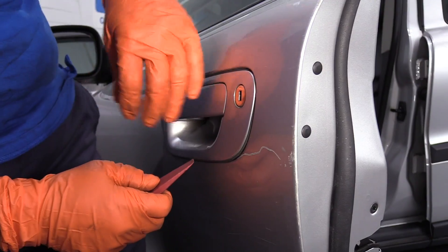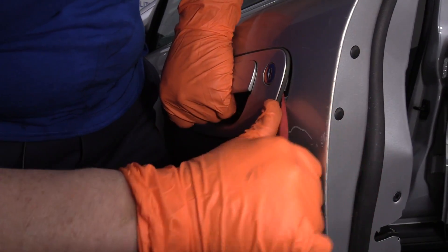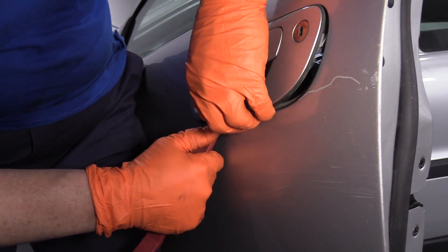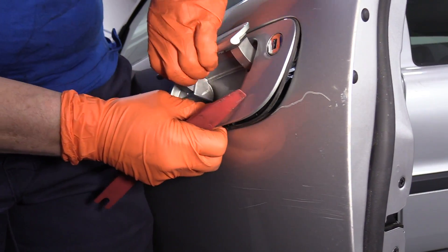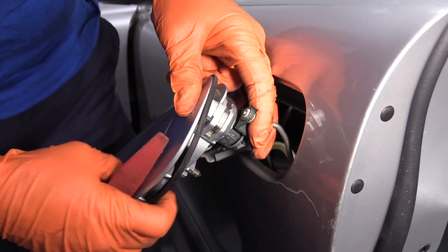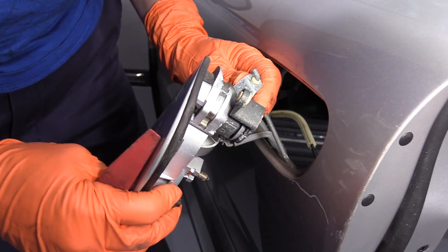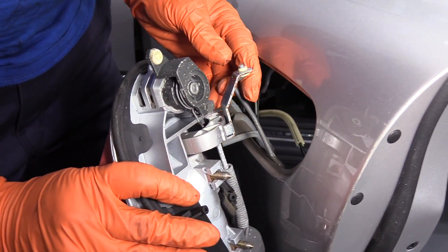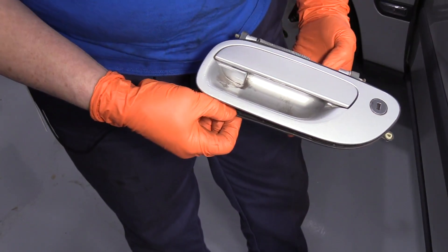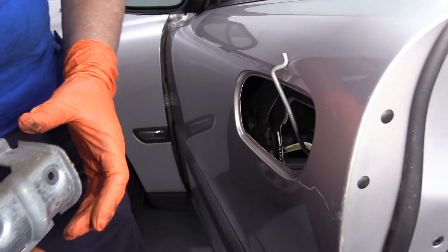Now with the trim tool, try to get up underneath the actual bezel of the housing. There we go, just pop it off. Pull down. Now we already took this rod off — that's the key lock. And now we just have to slide it off of the rod that's on the door latch. Now here you have your outside door handle with the rubber trim. Just remove this piece because you're going to reinstall it from the other side. That's the mounting piece.